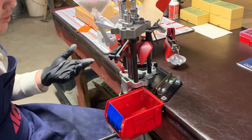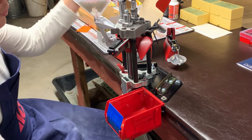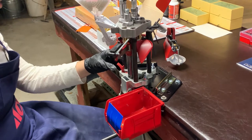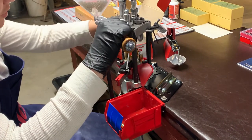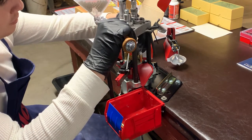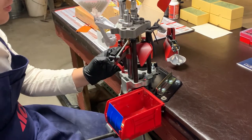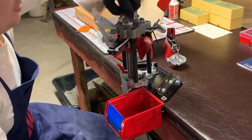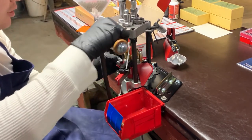So this is just how you use it. Put a case up here, did the primer as you saw, and I also seated a bullet. Put a bullet on. Bring it up — that seats the bullet. Put a safety prime on there. Drop a case, and we're ready to go again.